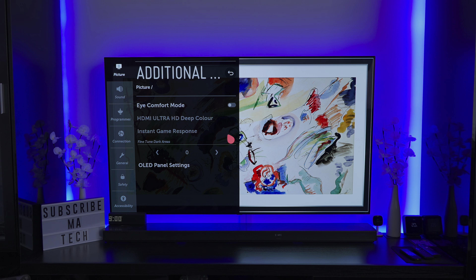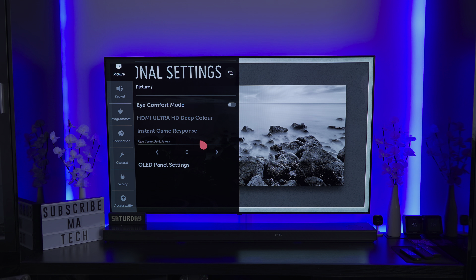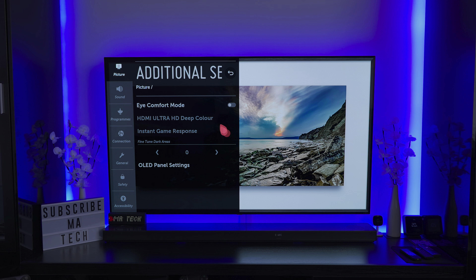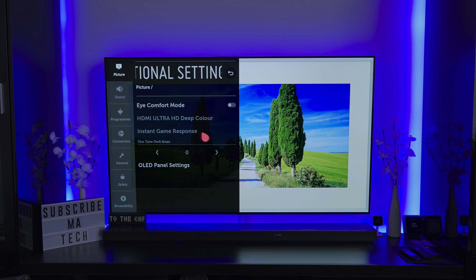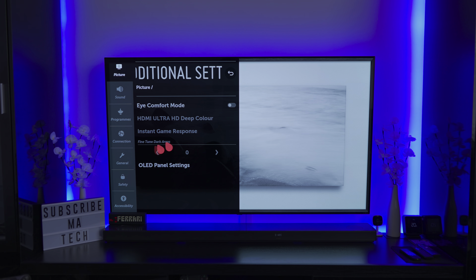The first one is listed in additional settings under the OLED settings. It won't actually show up right now because of the input I've got it on. Essentially what this does is it allows you to fine-tune dark areas with the OLED panel — it allows you to raise the dark areas. This is mainly intended for gaming, and what it does is allow you to raise shadow detail and hopefully get rid of some of those issues where you struggle to see darker scenes on OLED panels, particularly the C9, because the CX and C1 would have already had these adjustments built in.